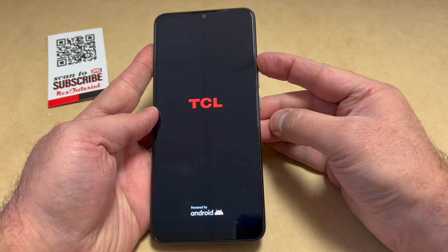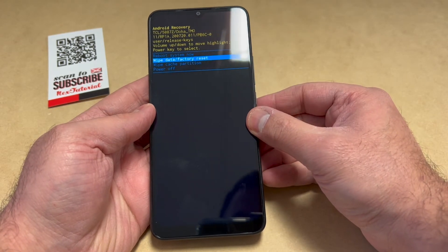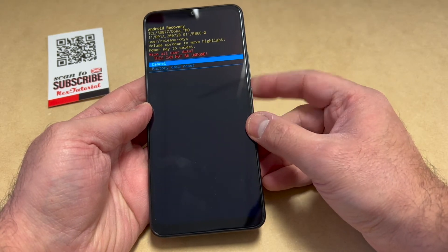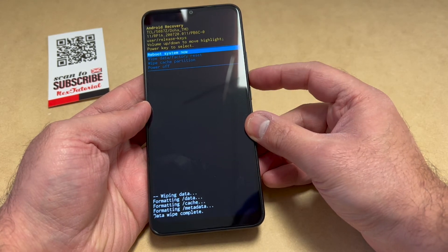Once you get to this menu, scroll down using the volume down key to where it says 'Wipe Data Factory Reset' and press the power key to confirm. Scroll down to the second option and press the power key to confirm. Once it's done wiping data, scroll down to where it says 'Wipe Cache Partition.'